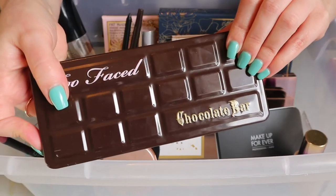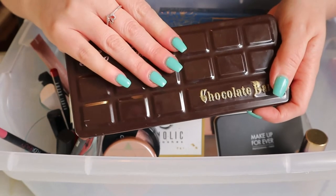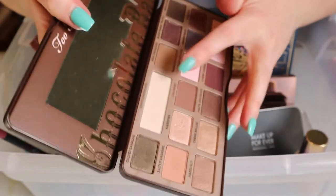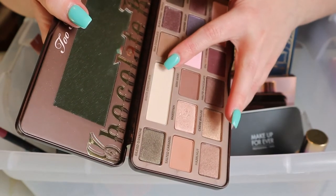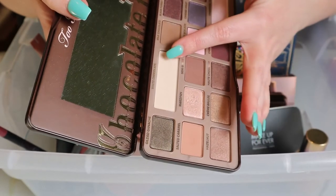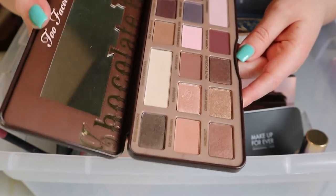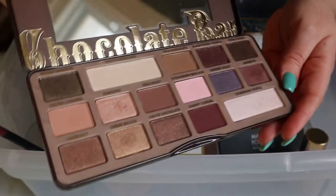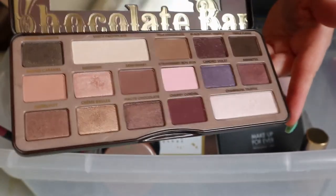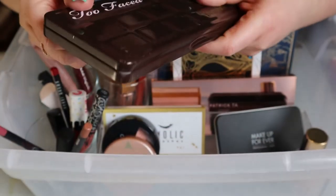The Too Faced Chocolate Bar can finally go back. This was in my project pan last year because it's the oldest eyeshadow palette in my collection, and then I rolled it in my Deck of Panning project — I got the shade W and picked the white chocolate shade because I use it every time I do my makeup. I met my goal on it so I'm putting it back. It's not very encouraging to have this palette still kicking around because it doesn't look like I've made any progress on it.